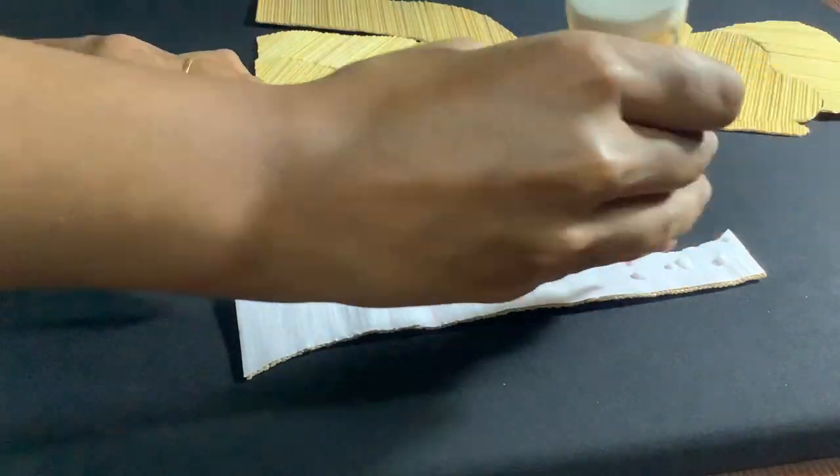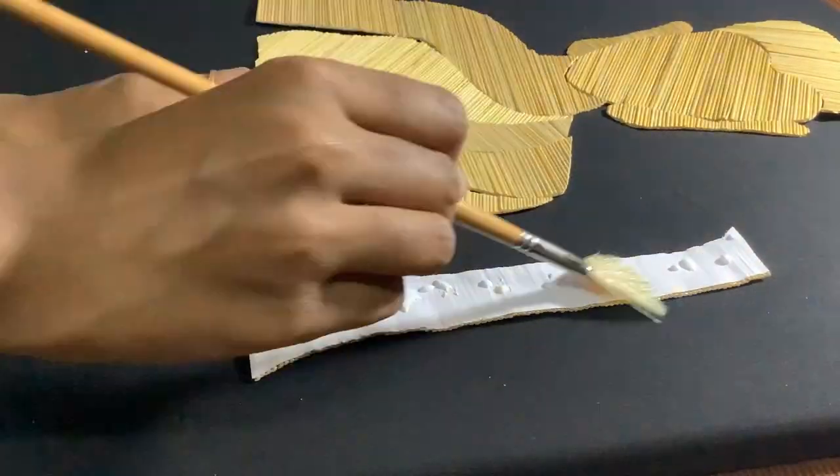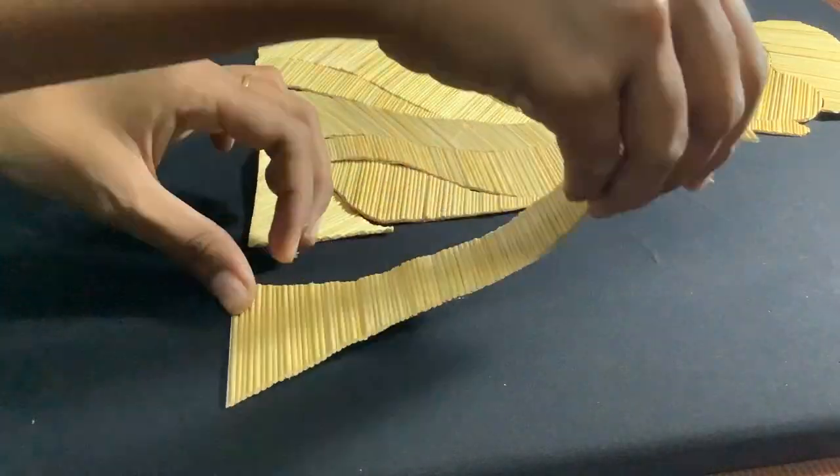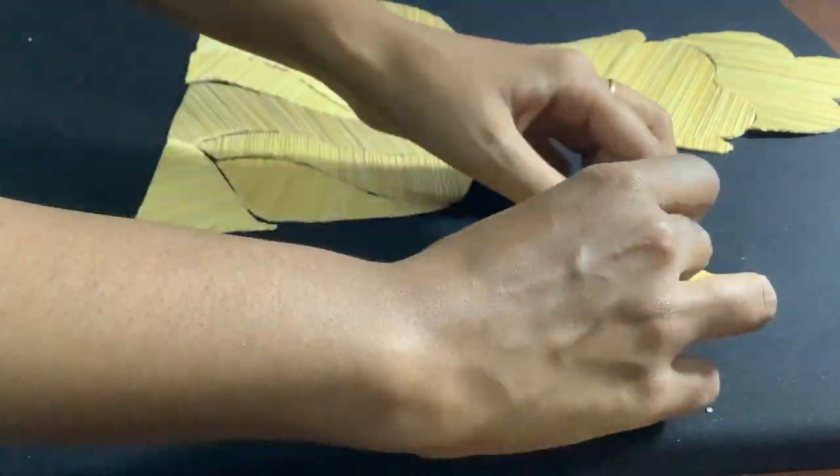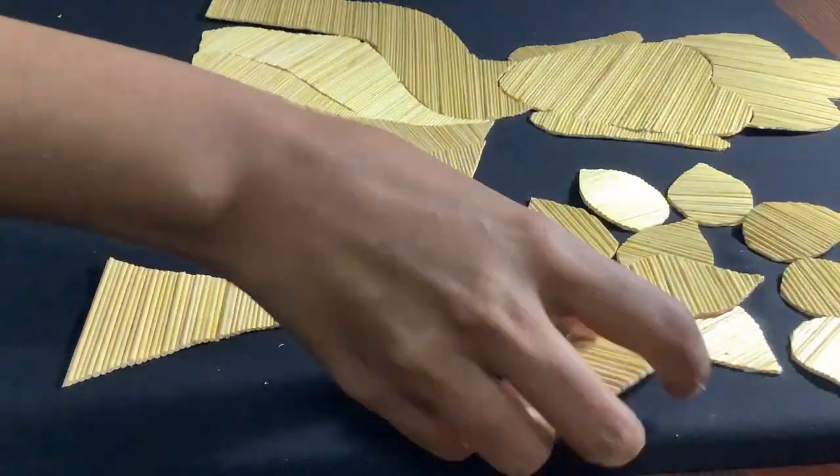But before that, we're left with one more step — that is to apply each and every chunk on the canvas. For this, apply some fabric glue on the back and paste it just like this.